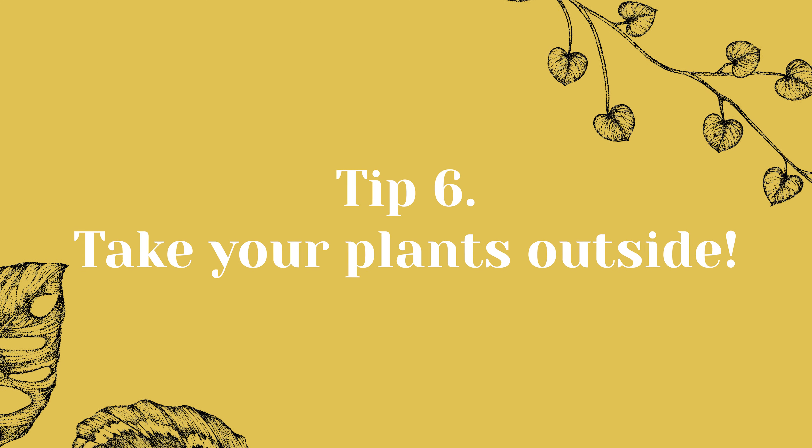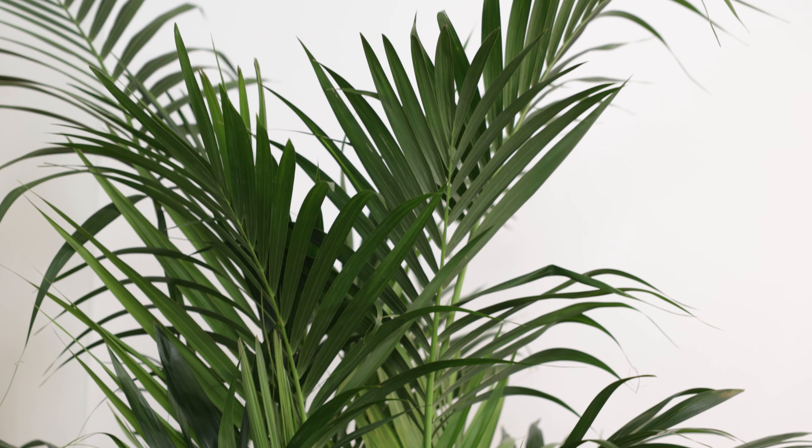Tip 6: Take your plants outside. In tip 4 I explained a bit about adjusting the light for your plants, but did you know that your plants can also be moved outside? Moving your houseplants outside in the summer can be a great way to give them a change of scenery and some extra light and warmth. However, there are a few things to keep in mind. Make sure that you gradually acclimate your plants to the outdoor environment. Start by placing them in a shaded location for a few hours a day and slowly increase the amount of sun time they get.